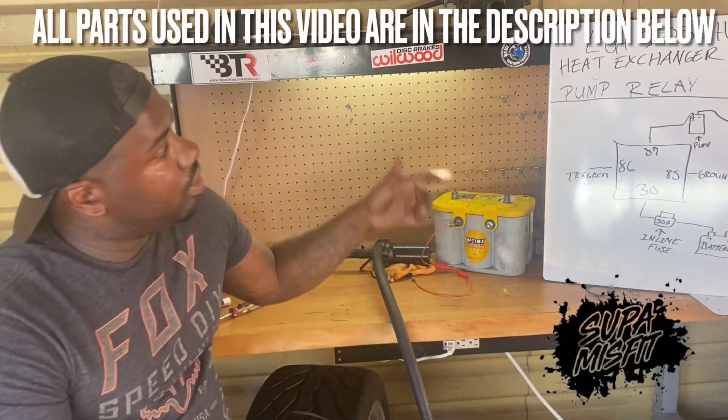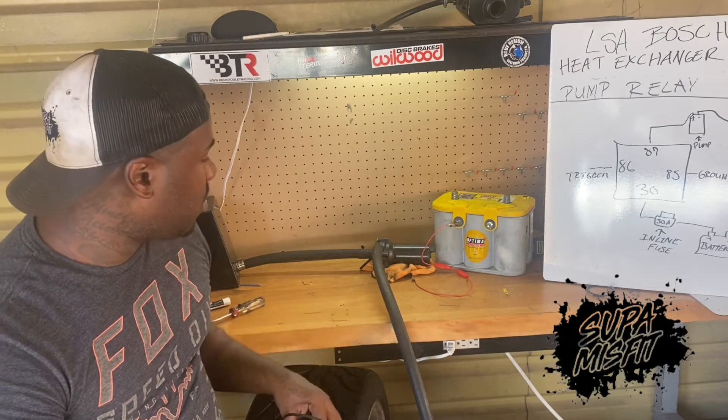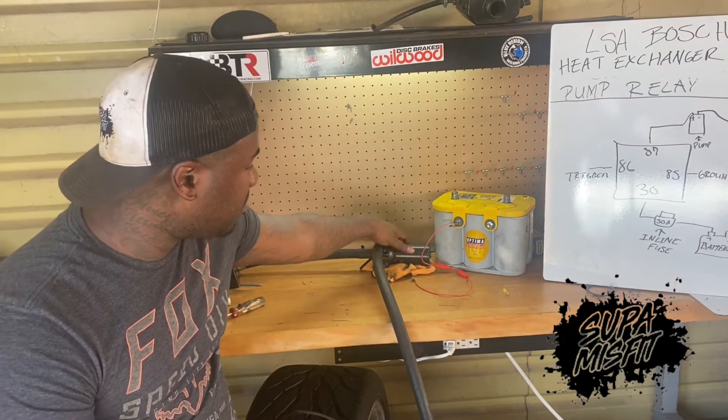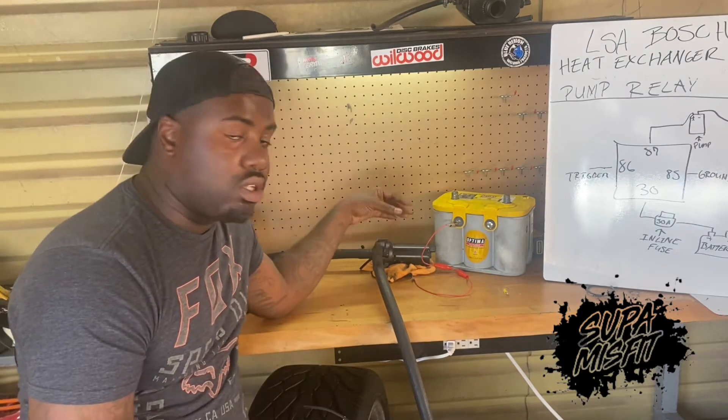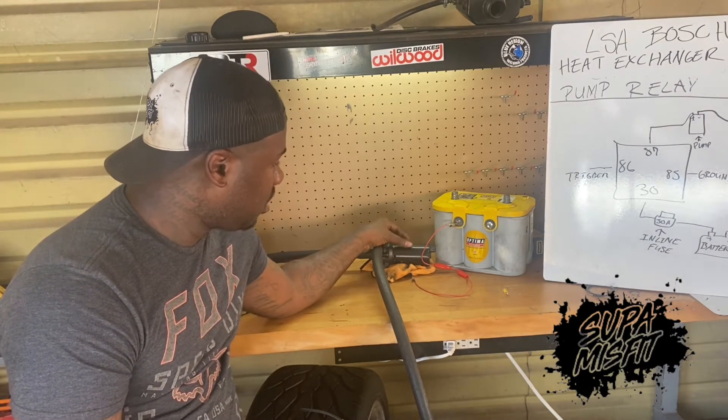What's up, you guys. Today we're going to be going over the LSA Bosch heat exchanger pump relay. This is the relay that I'm going to run on my Bosch pump. Later on I'm going to upgrade to the ZL1 pump. This is the CTSV pump here that you're looking at now.